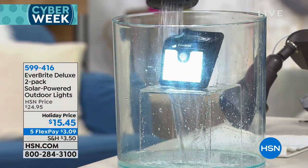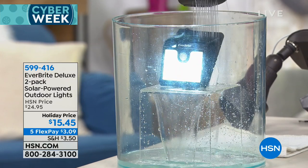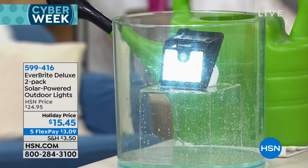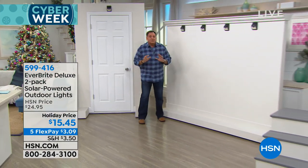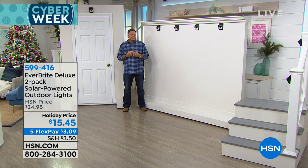Take a look at how bright that is. I'm going to walk over to the wall and show you how the dim mode and motion sensors work. We're going to bring the lights down. I'll park myself right here and as soon as it gets dark you're going to see these go into dim mode.